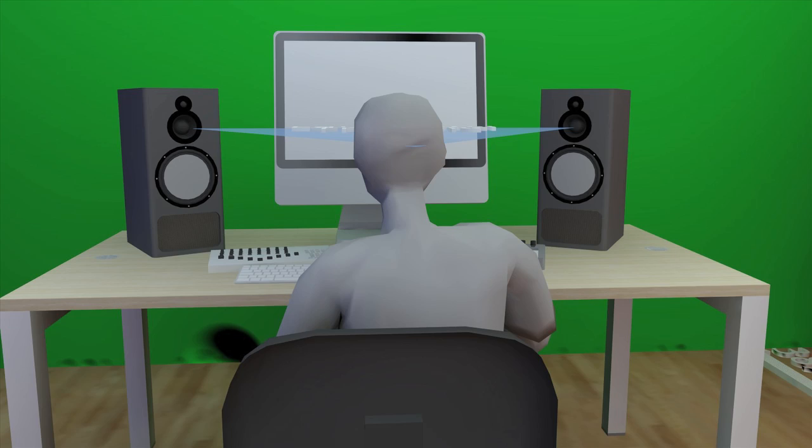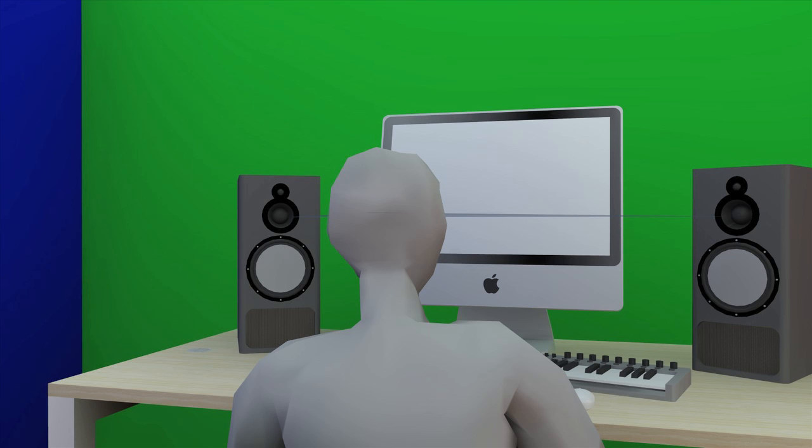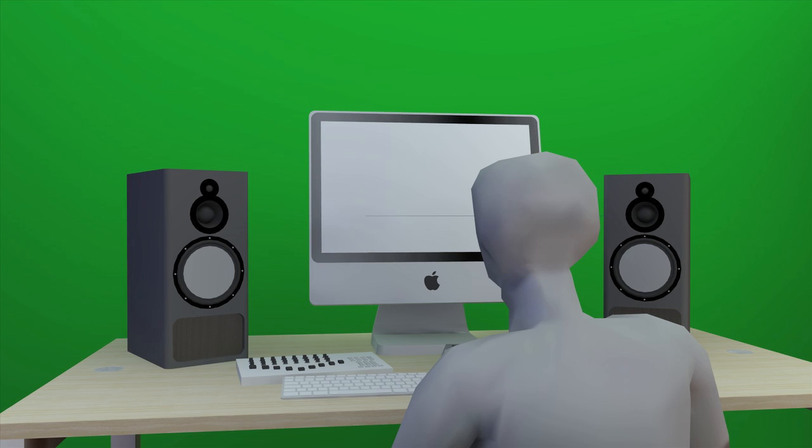Just to interject there, a good way to check if you have got your equilateral triangle set up properly is if you look at your speaker and turn your head directly at it, you shouldn't be able to see the sides of it. So if we look over our man's shoulder to the left, you can see that he can only see the front baffle, and if we look over his right shoulder here, you can't see the sides of the speaker.